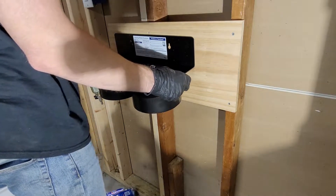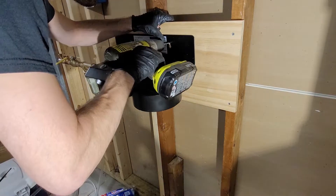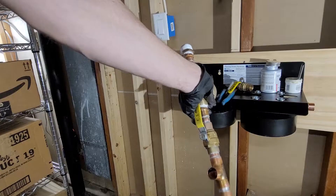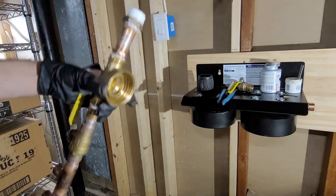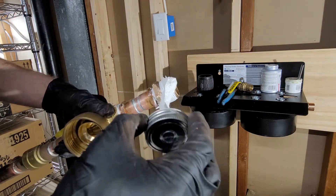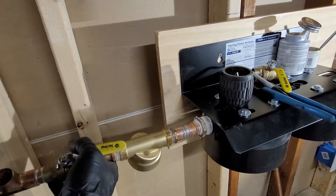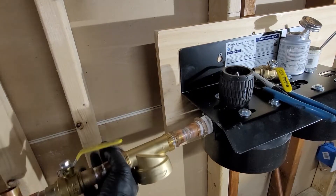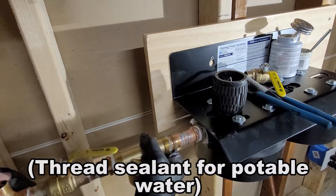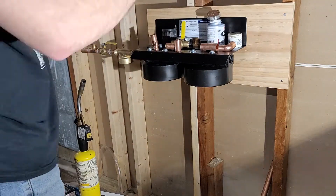I drill one screw first, hang the assembly, then use a level to make sure it's level. Same deal with the assembly I made — I need to thread it into the filter housing, so about 10 to 15 Teflon windings around the threads of the bushing, then thread sealant on top of that. I twist it into the right position using just my own strength — didn't even need a wrench.